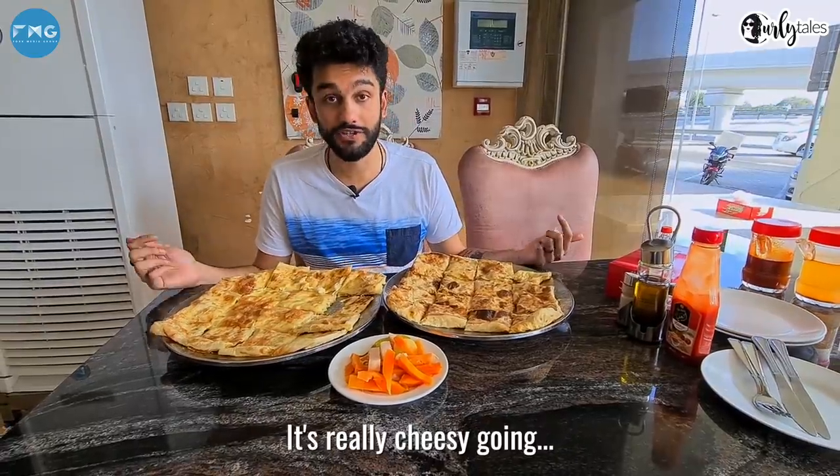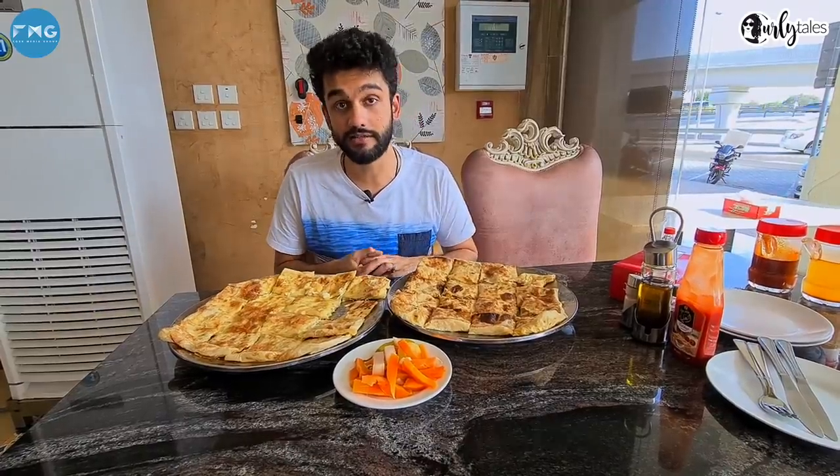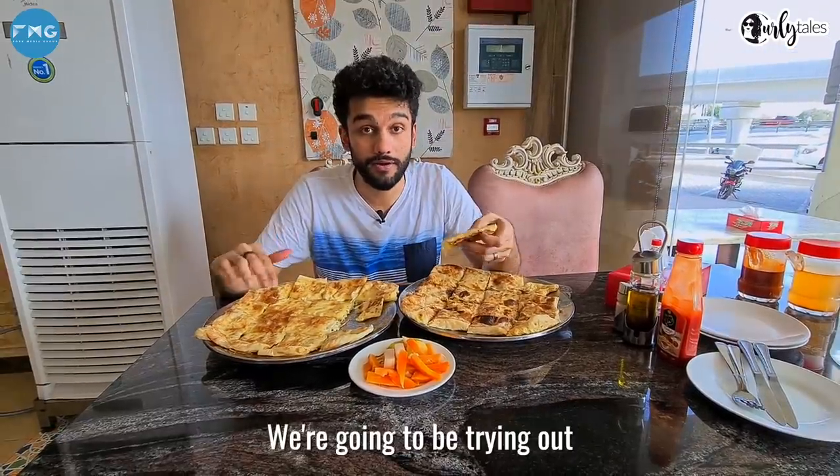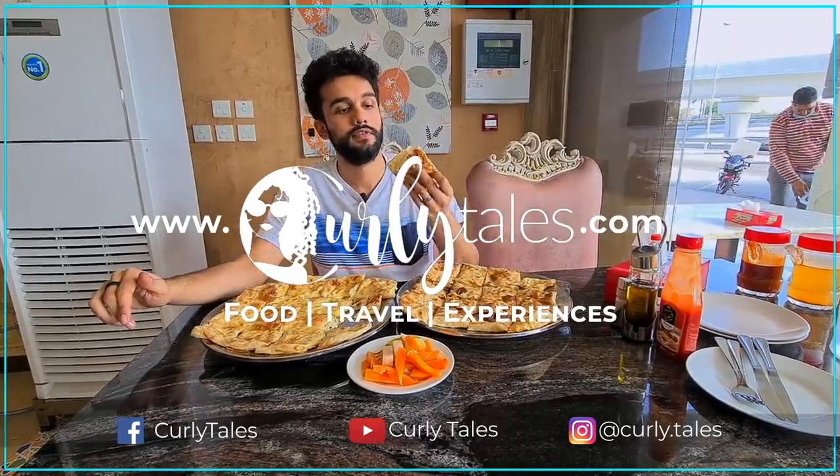Verdict: it's really cheesy going. It's cheesy on the eyes and it doesn't get cheddar than this. We're going to be trying lots of street food around Dubai, so don't forget to like, share, and subscribe. Get cheesy.